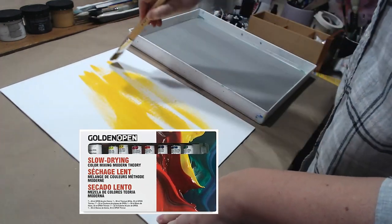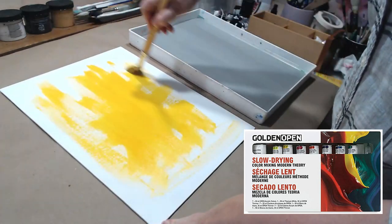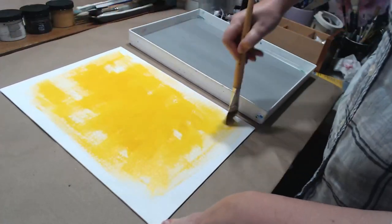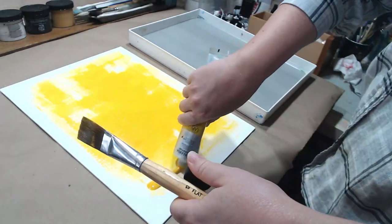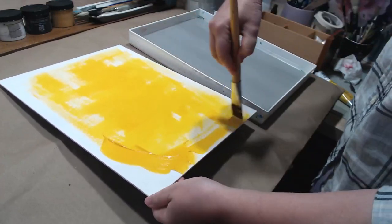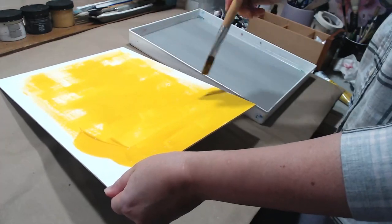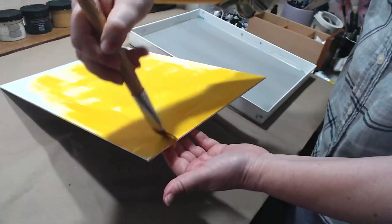The brand is Golden Open, which means they dry slower than regular acrylics, making them more like oils. It will be easier to blend them on my canvas. I'm starting by toning my canvas with medium yellow — a regular acrylic so it dries quickly. Yellow is the predominant color in the background of Monet's painting, so I want to get rid of all the white and start on that golden yellow surface.